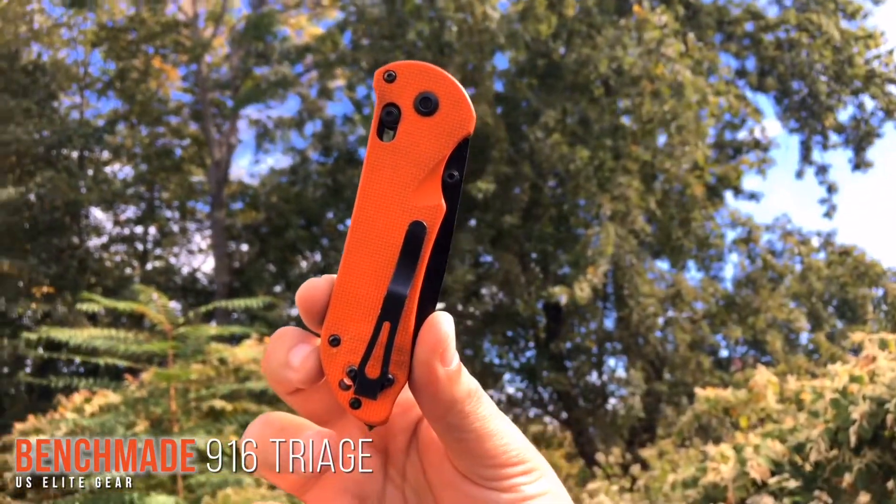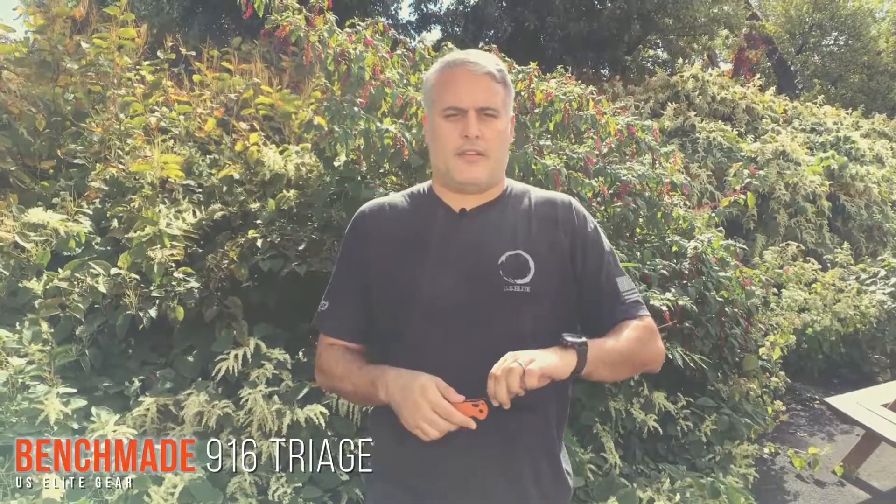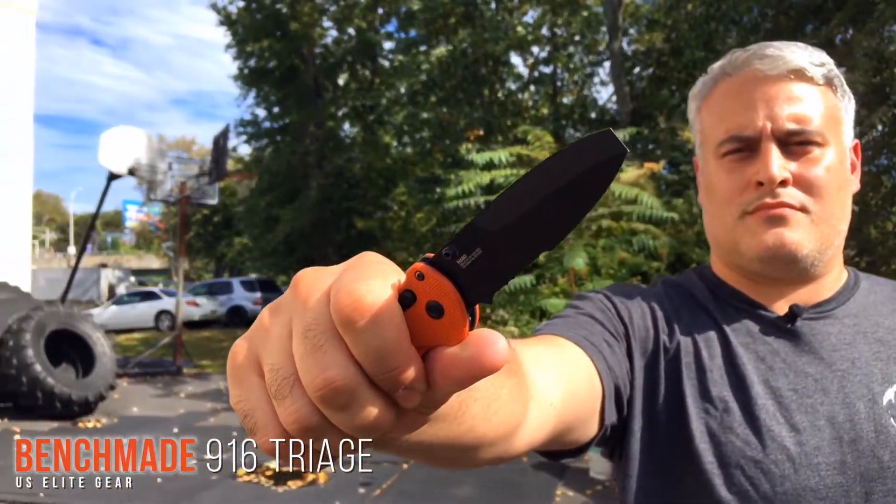It is the Benchmade 916 Triage. This is a multi-tool — it's not only a knife, it also has a couple of extra additional features. You start off with the standard serrated combo edge. It's a N680 steel.